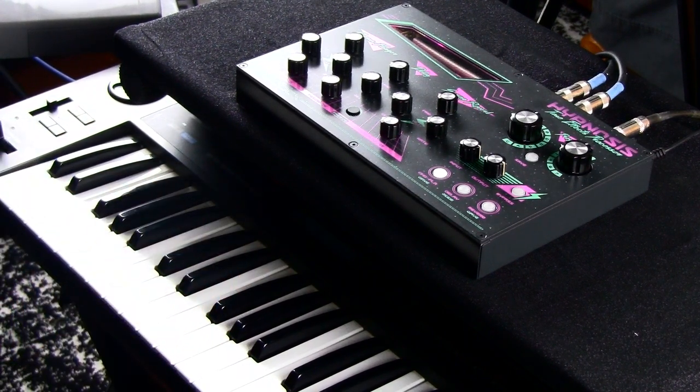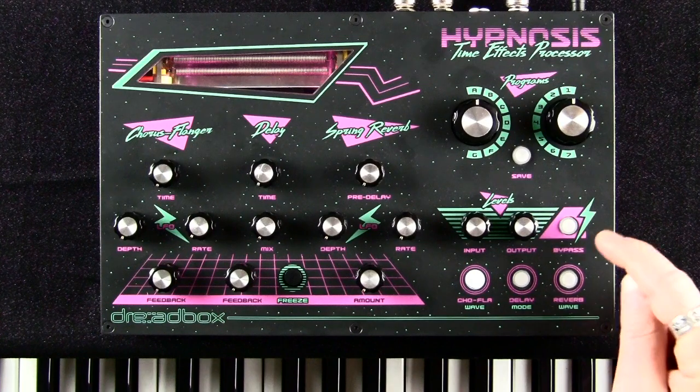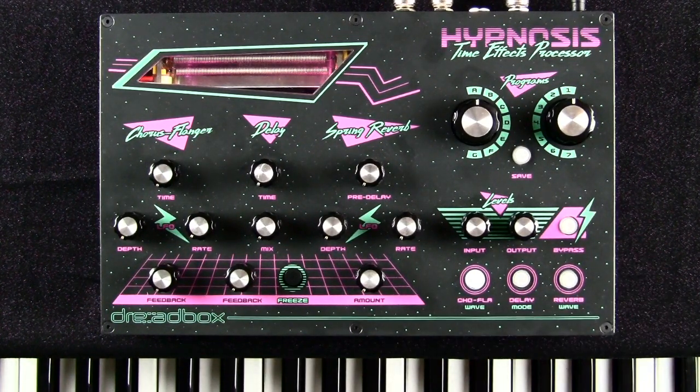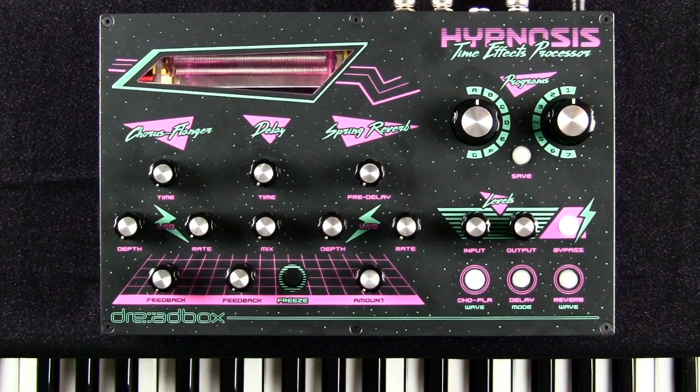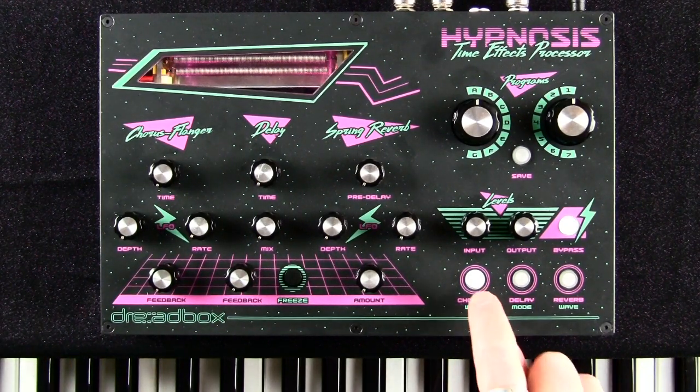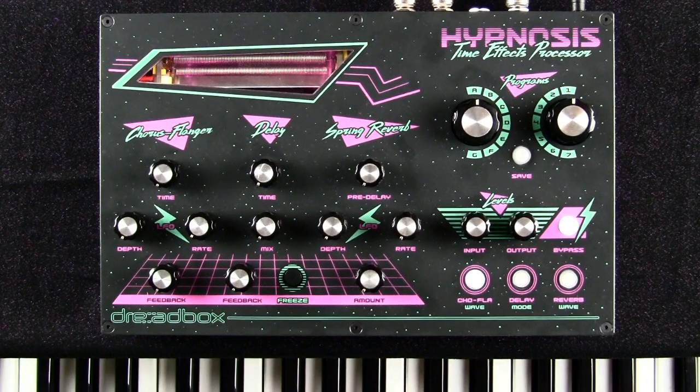On the Hypnosis, when the bypass button light is out, that means bypass is happening. When the light is on, that means bypass is not happening. There's no standard for whether the light means bypass is on or off. So: light on means bypass is not happening. We're dealing with the chorus-flanger, so we have the light on for the chorus-flanger button. You press the button for the effect you want. All three effects can be happening simultaneously, which is a treat.